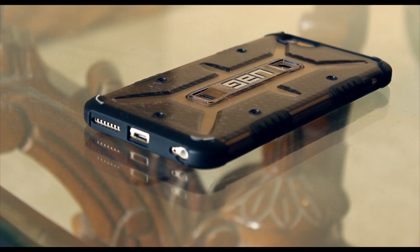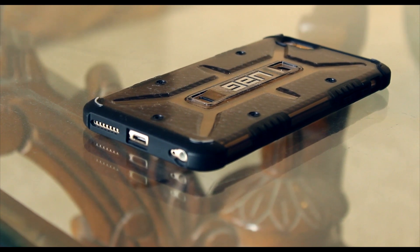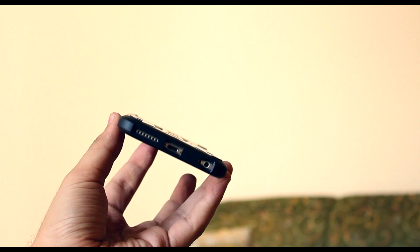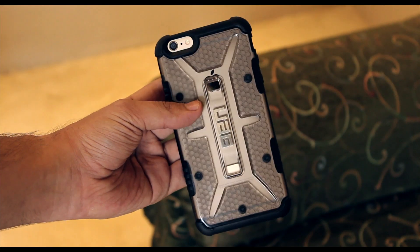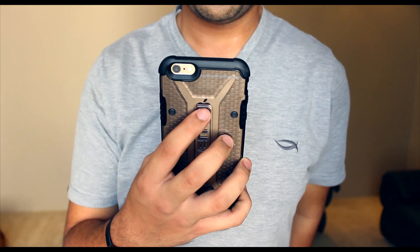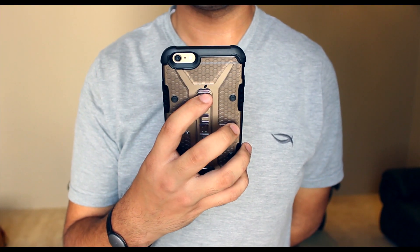You also have very reasonably sized cutouts on the bottom of the case, and it won't give you any issues while using third-party accessories. The case also provides a good amount of grip to the phone so it doesn't go sliding off from your hand, but it doesn't make the phone any harder to use either.